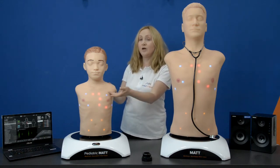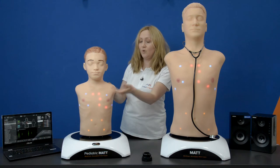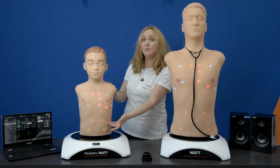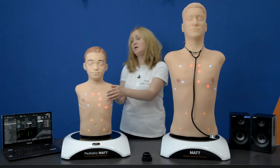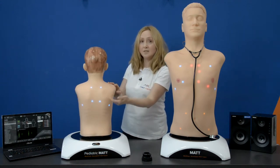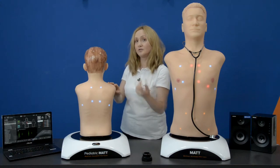The auscultation task trainers include 5 anterior lung auscultation points, 5 heart auscultation points, and 4 bowel auscultation points on the front. On the back of Matt you will see 6 posterior lung auscultation points.